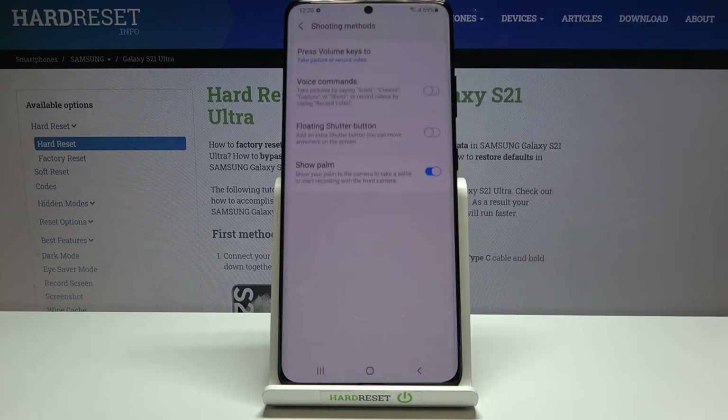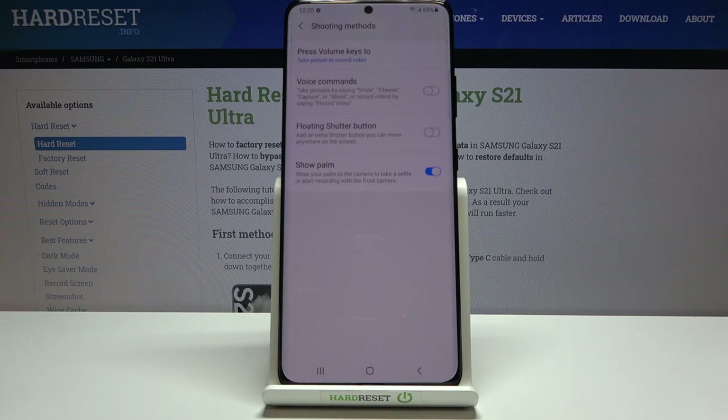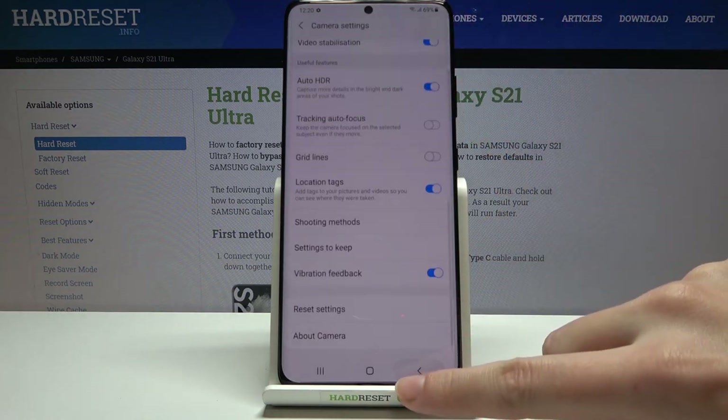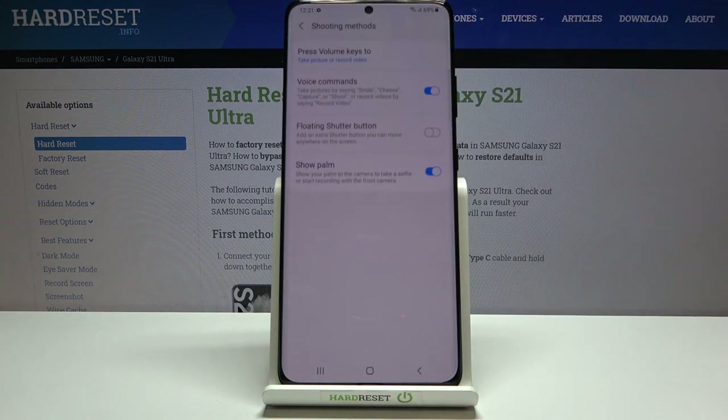Back in settings under 'Shooting Methods', let's look at 'Voice Commands'. This is audio control for the camera — we can take pictures by saying keywords like 'Smile', 'Cheese', 'Capture', or 'Shoot', and record videos by saying 'Record Video', all without touching the screen. Let's turn it on, go back to the camera, and try it — saying 'Smile' takes a photo. Just be sure to speak loudly enough for the device to hear.